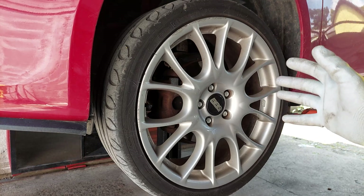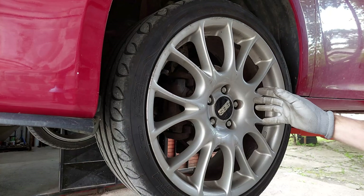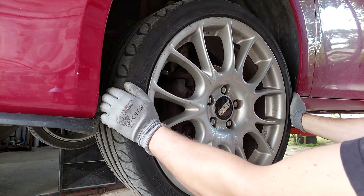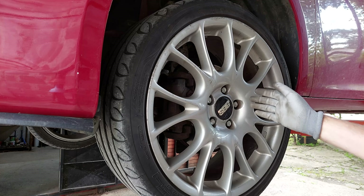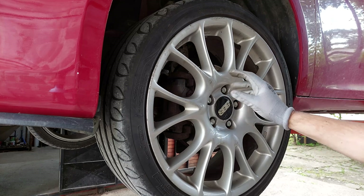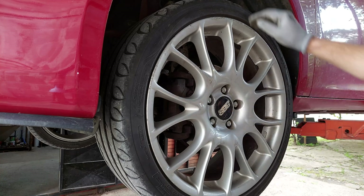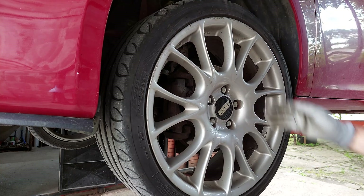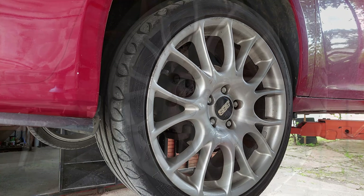Before I do anything, I gotta make sure that none of the other components are bad. You can easily check that yourself — move the wheel from left to right and see if there's any play. This is a great way to check your inner and outer tie rod ends. Also if you got any play, that could indicate a bad wheel bearing. If you want to check your ball joints, do the same thing but move the wheel up and down. The wheels check out — there is no movement whatsoever.